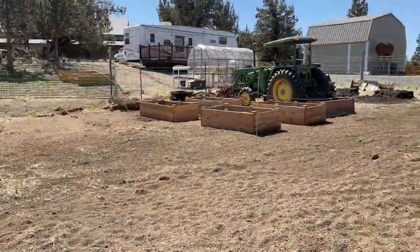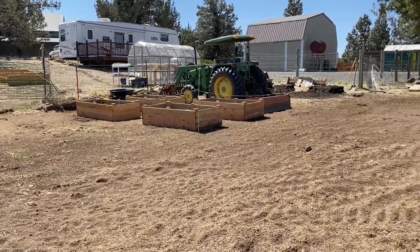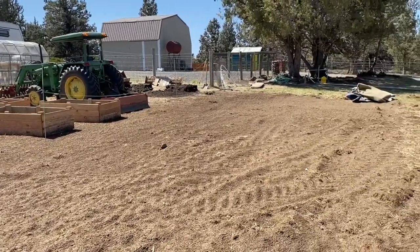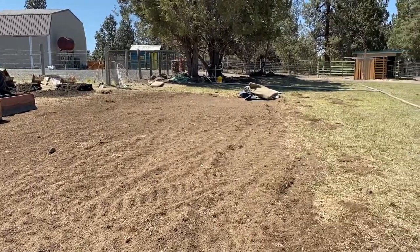The next step was to clear the actual space for the garden. This was one of those challenging steps because this was all grass, so we needed to clear a 60 foot by 40 foot area. We used a box grater behind the tractor to clear all that out and it took a lot of loads to remove all the dirt, but we finally got it done.